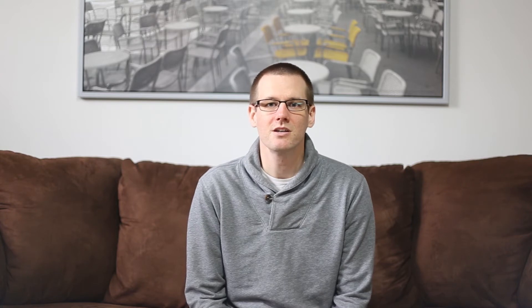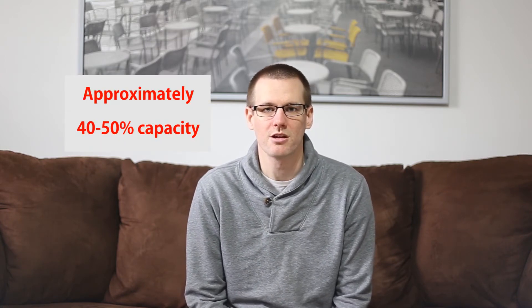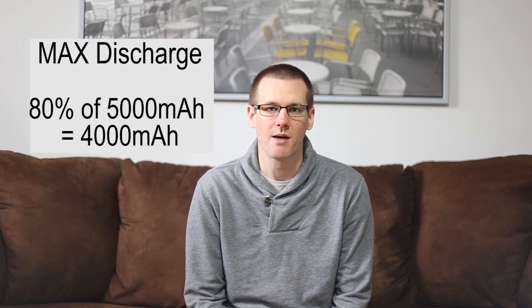These numbers are closely related with other battery parameters such as the C rating, which will be covered in a later video. The storage capacity of a lithium polymer battery pack is the capacity at which the pack remains at about 3.8 to 3.85 volts. When looking at maximum discharge, we want to only consume about 80% of the battery pack's total capacity. On a 5 amp hour pack, that means discharging a maximum of 4,000 milliamp hours, leaving 1,000 milliamp hours remaining. Doing this will prolong the life of your battery pack.